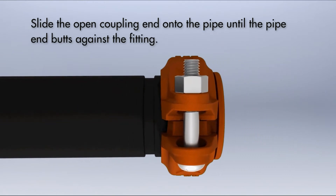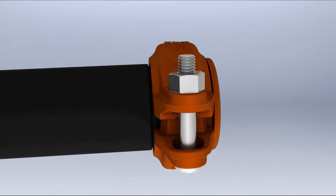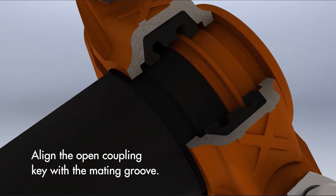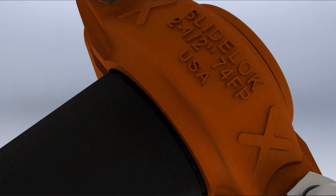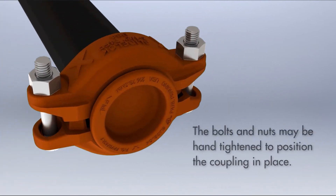Slide the open coupling end onto the pipe until the pipe end butts against the fitting. Align the open coupling key with the mating groove. The bolts and nuts may be hand tightened to position the coupling in place.